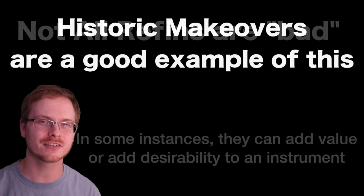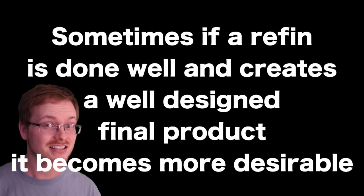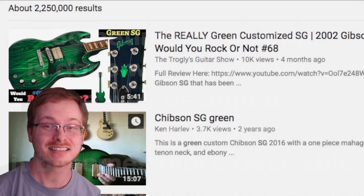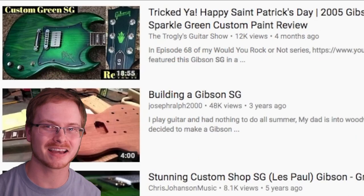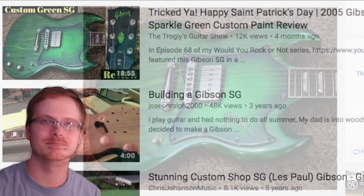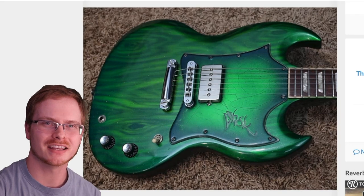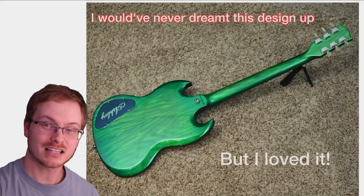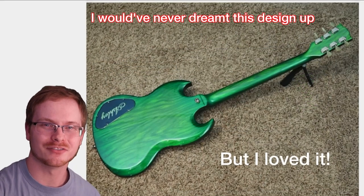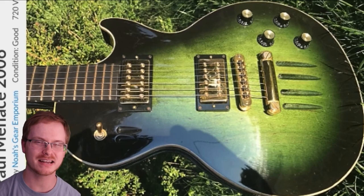Every once in a while there are outliers where a refinish actually makes a guitar way more attractive and slightly more valuable. I documented a green SG about four months ago that I actually ended up buying after a Rock or Not episode — that was an example of a well-refinished guitar. It was unique, it had something special to it, and that's why I thought it was worth buying and doing a full review on.